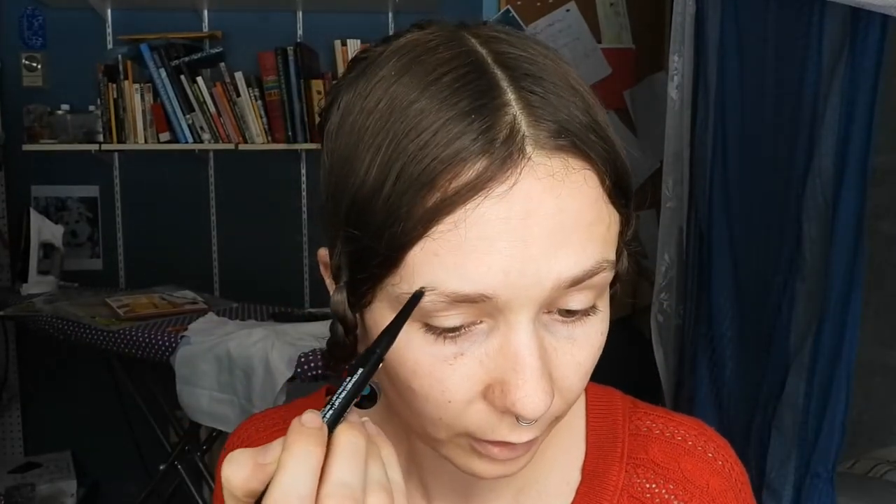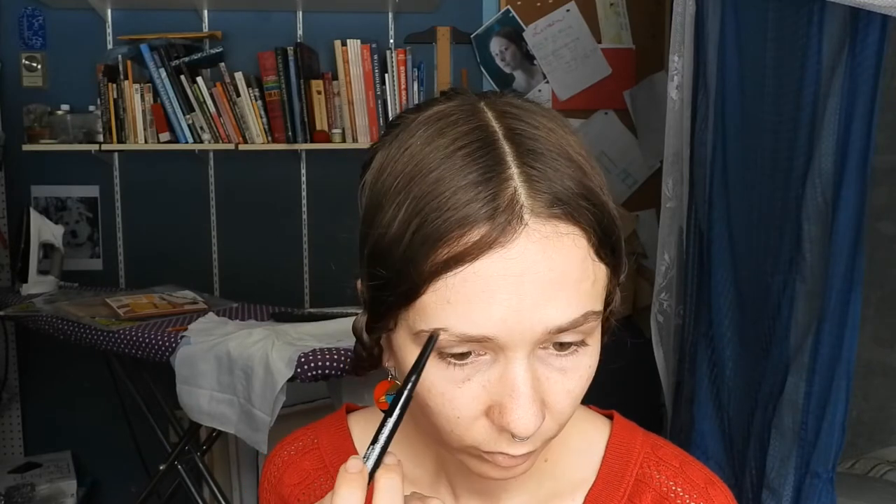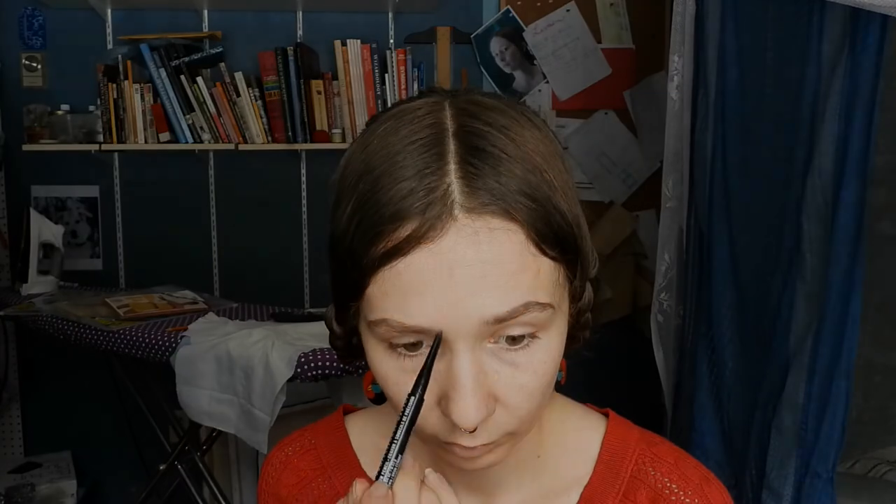I always like to finish my look with a bit of eyebrow pencil. It's the only makeup I wear every day because I feel like it defines my face — it gives it a bit of character. I'm just putting a bit of eyebrow pencil on. There you have it — my everyday finished Victorian look. It's got the almost genuine Victorian hairstyle and it's got the eyebrows.